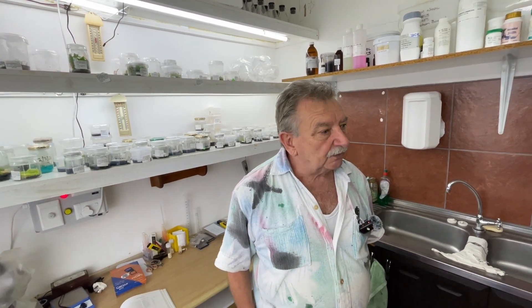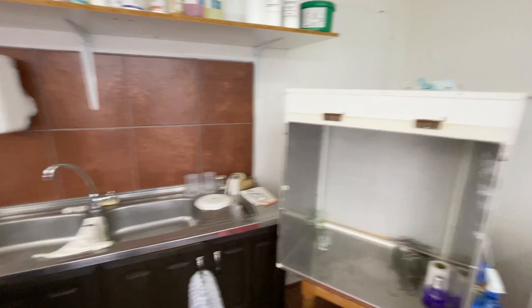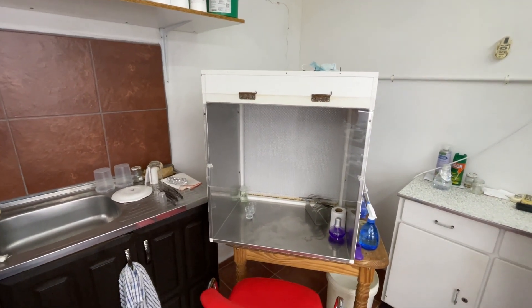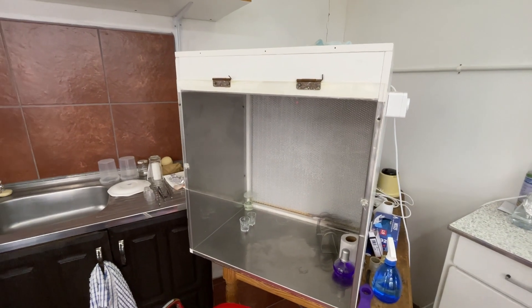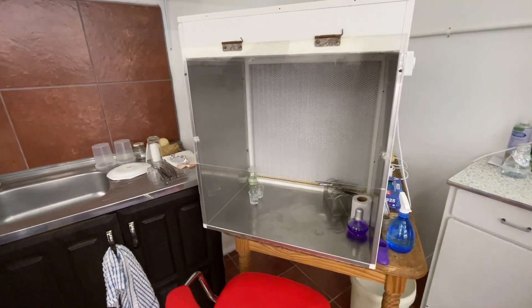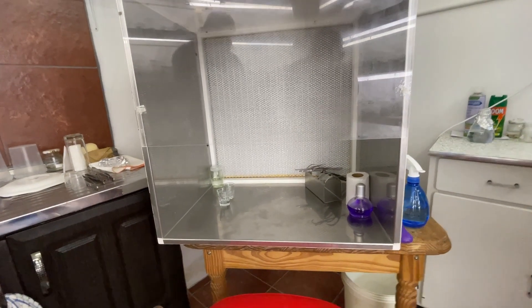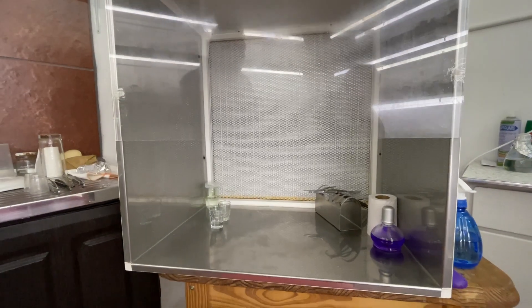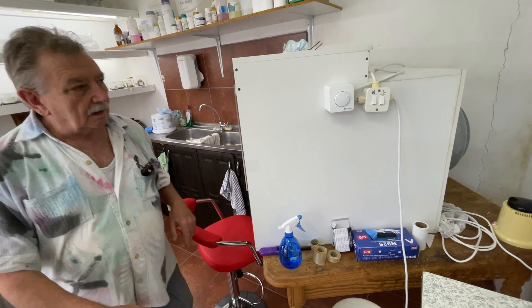Just self-taught from YouTube, Google, reading books. And I built myself a laminar flow bench as well. You built it yourself? Yeah. I didn't have a spare 100,000 to play with as a hobby. So I downloaded the plans and built it myself. It's got its HEPA filters, and what's nice is if anything goes wrong, I know how to get into it and fix it.